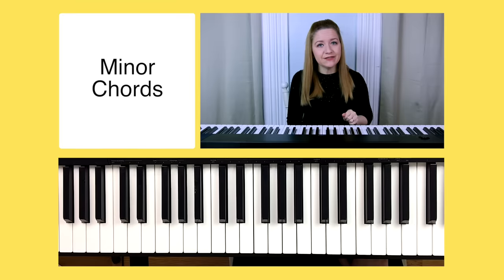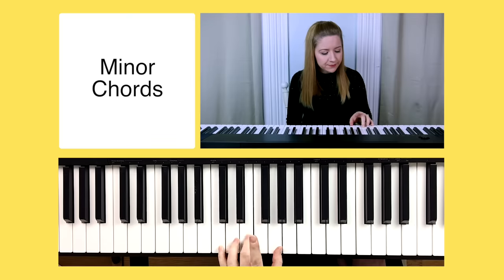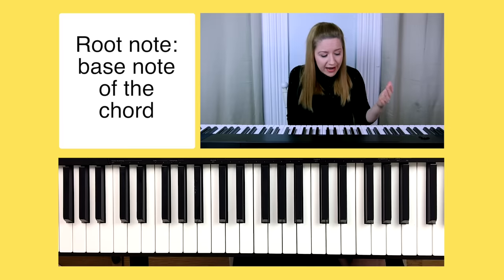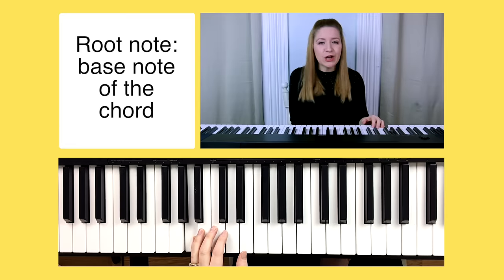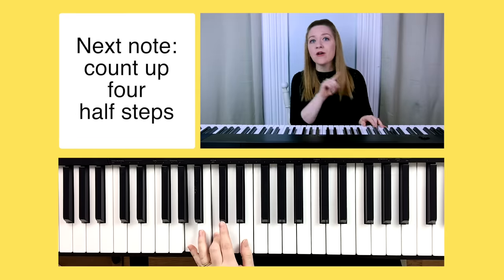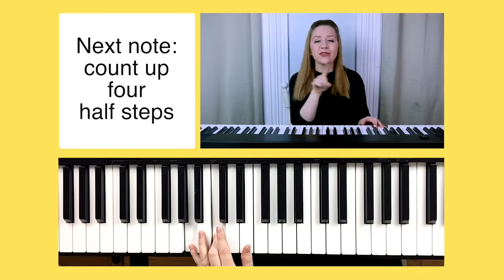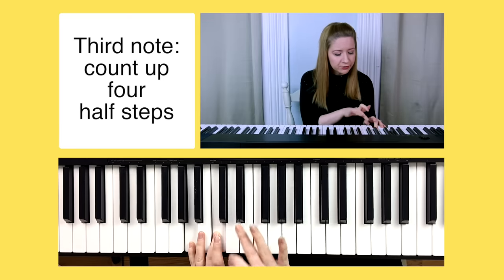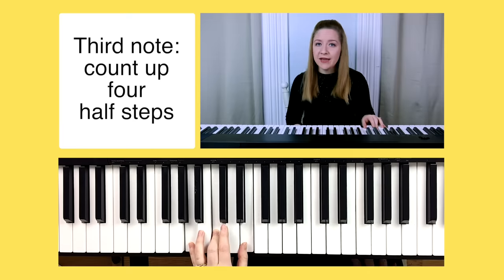With major chords we find our root note, then go up four half steps, then three half steps. With a minor chord, we still find our root note first. For A minor, the root note is A. But instead of going up four half steps, we go up three half steps — one, two, three — which is C. Then we go up four half steps — one, two, three, four — which is E. So A, C, and E make our A minor chord.